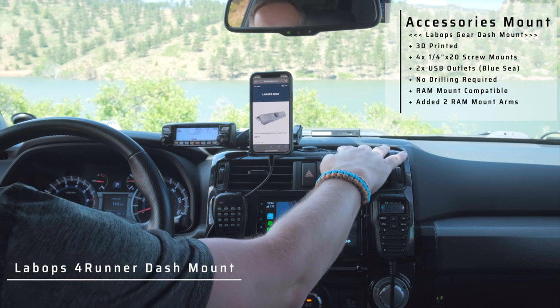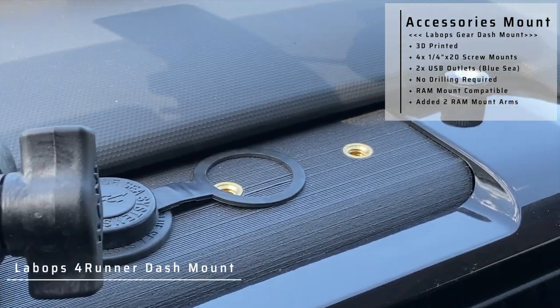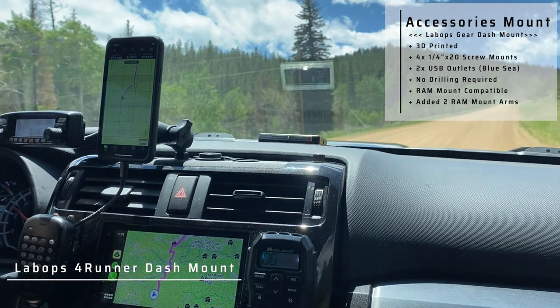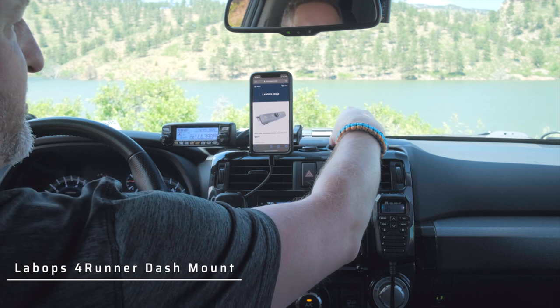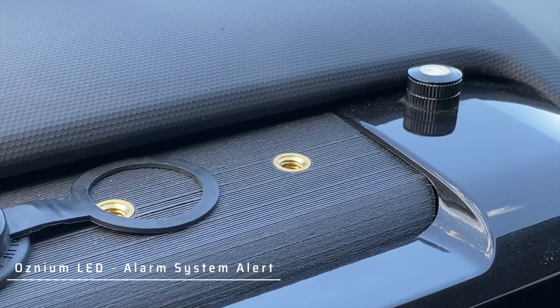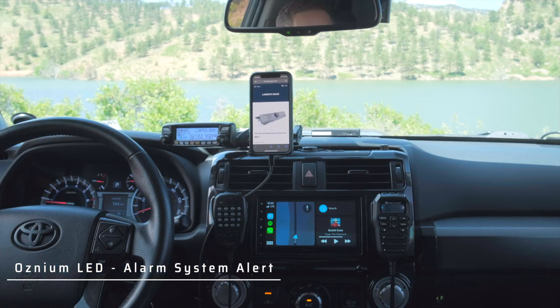The Labops Gear 400 dash mount kit comes with four quarter-twenty mounts and I'm using two of them right now. I've got RAM mount balls mounted into these two over here. There's a high-amperage output USB which I keep covered just to keep stuff out of it. This LED light you see here is for my alarm system — it lights up the dash pretty well so people know the two-way alarm system is engaged.